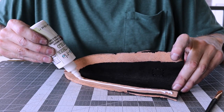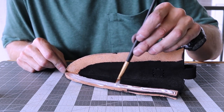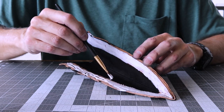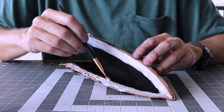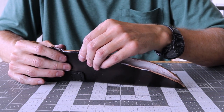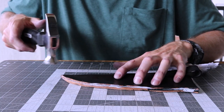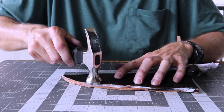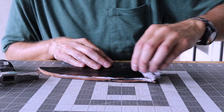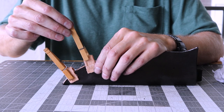Now I'm ready to finish the welt. I'll brush on the adhesive, pound it down, clean up any excess with a wet paper towel, and set aside to dry overnight.